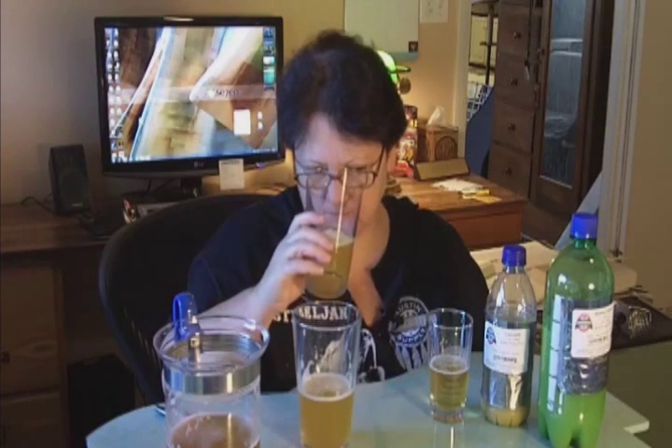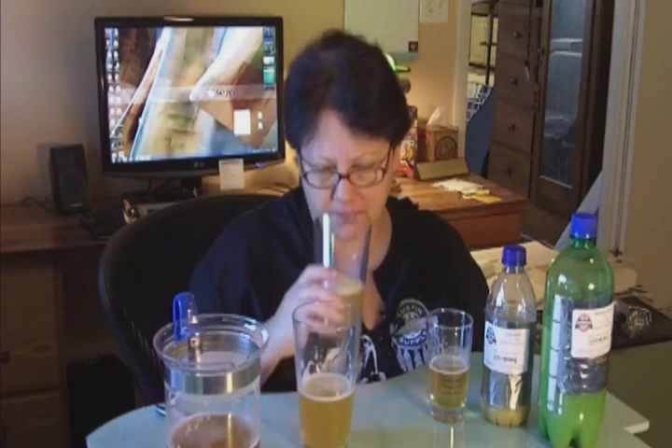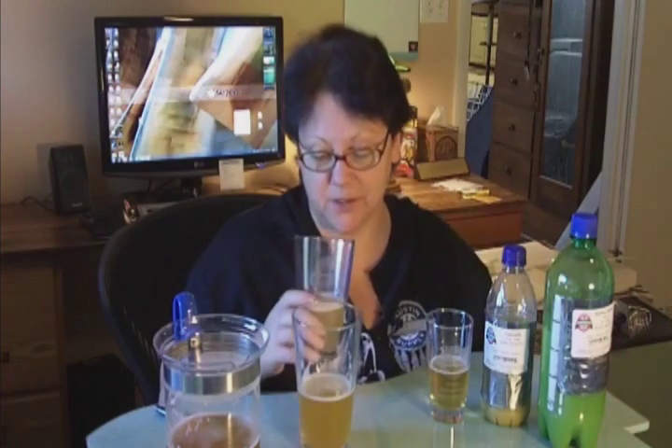I'm going to say citrusy, but it's a very unique fragrance. This is like nothing I've smelled before. This is my first time tasting and smelling Nelson Sauvin — I've never had it before. That's why I wanted to do this experiment on Nelson Sauvin, because I'm really curious to use it in a brew.